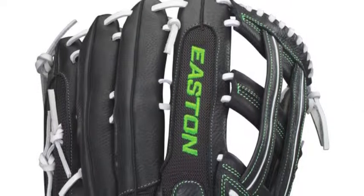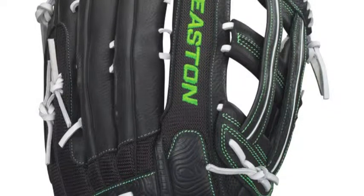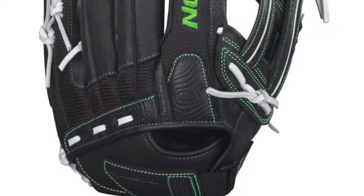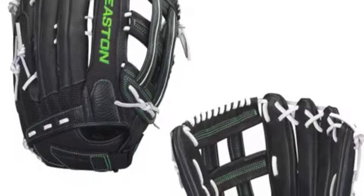The double-deep palm design is equipped to handle the larger softball size with VRS shock-absorbing palm padding to reduce the impact strain on fragile parts of the hand.